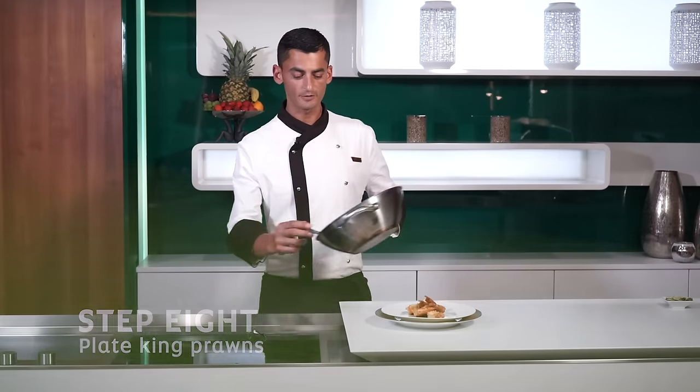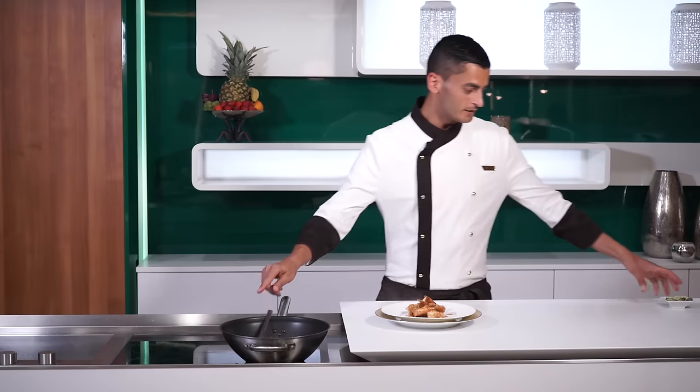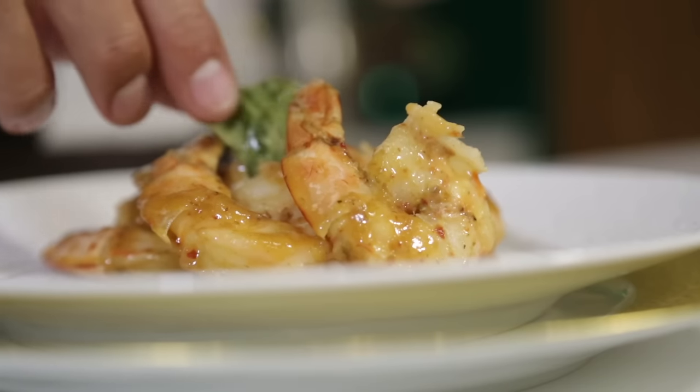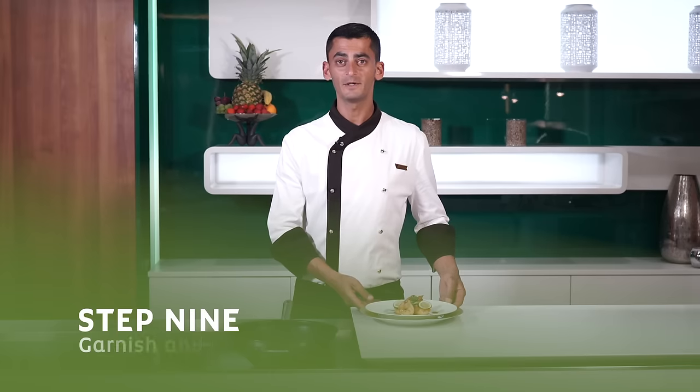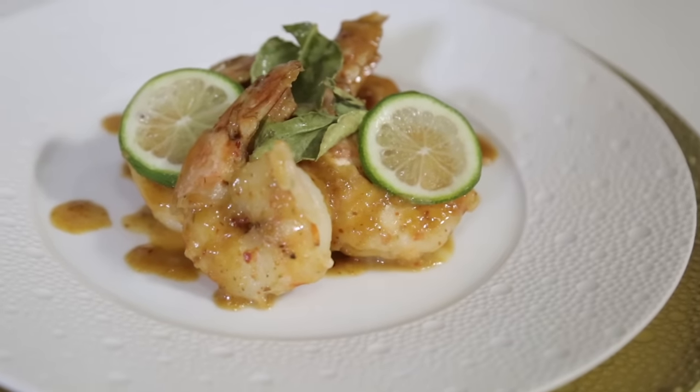We're going to use our sauce and drizzle it on top. We're going to garnish with some lime leaves and some lime slices. After we add the garnish, our Tom Yum King Prawns are ready to serve. Enjoy!